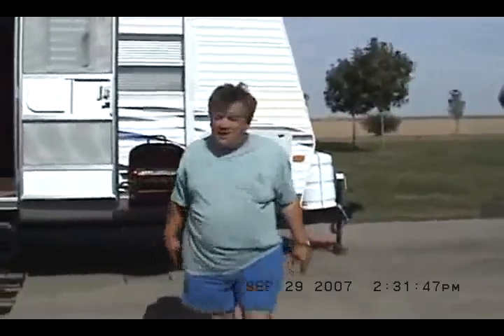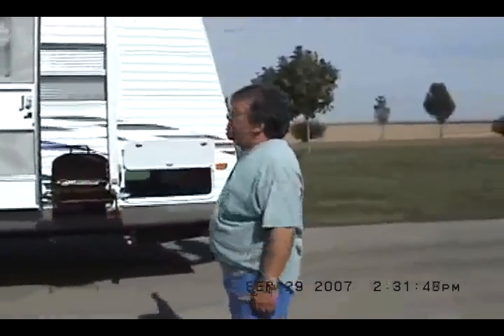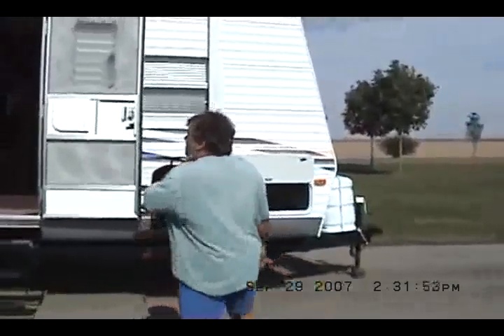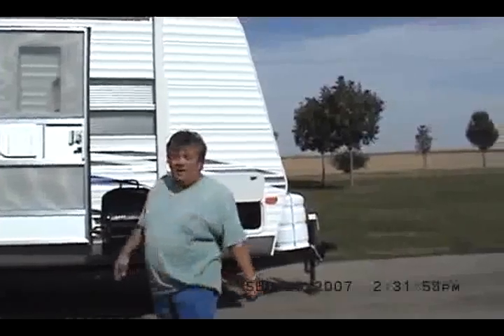Hello, I'm Kelly Hicks from Kelly Hicks Construction. We want to sell you a Wildwood trailer. This is a 2008 model 30 QBSS.